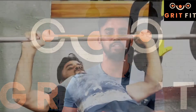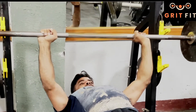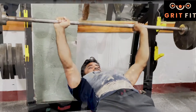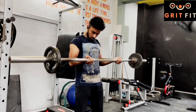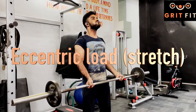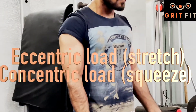In other movements, like when we press bench press — when we are going down, the muscles are stretching, and when we are pressing up, the muscles are squeezing. With these movements, our exercises are performed. The lowering phase is called eccentric load, and the lifting phase is called concentric load.